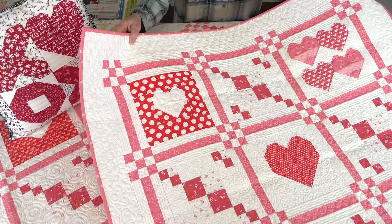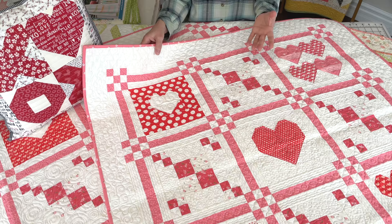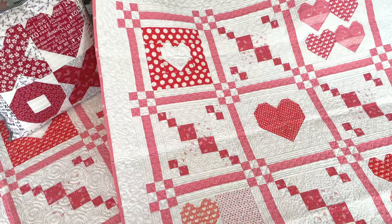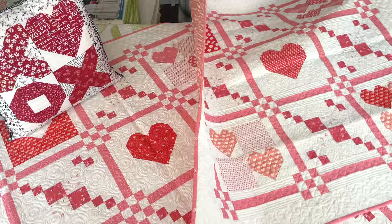First up is my Together wall hanging. This one does require the Together pattern PDF or download, which goes along with the pattern whether you have the printed or paper copy, but this little addition is only available in PDF — and it is free. I'll put a link to it. It takes some of the blocks from the Together pattern, which was the Moda Stitch Paint quilt, and makes a really nice size wall hanging. I'll put a direct link because I know it's been hard for some people to find the little PDF.